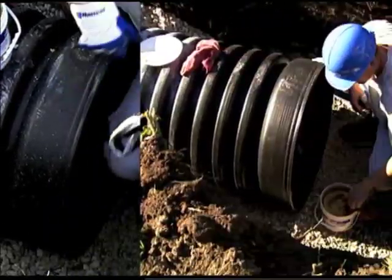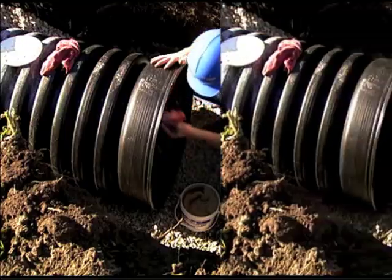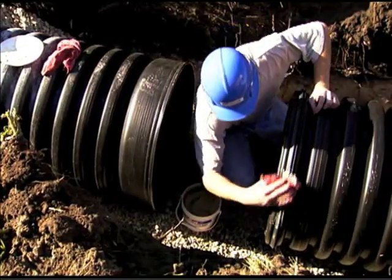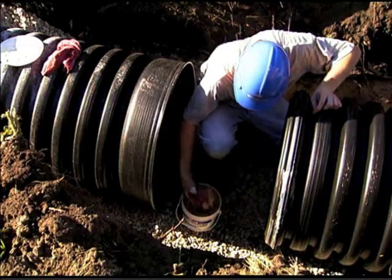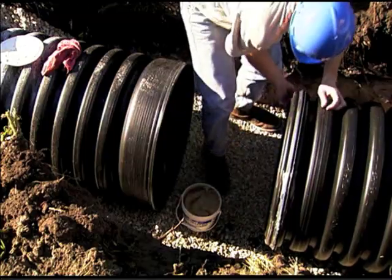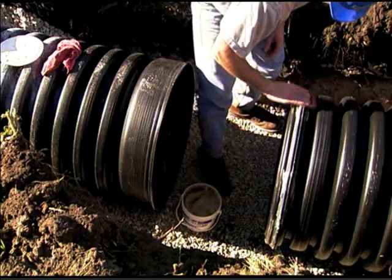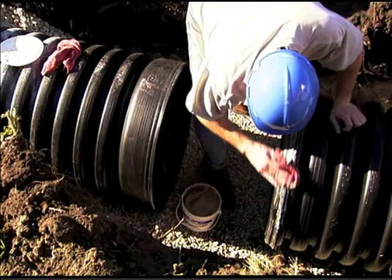Using a clean rag or brush, apply a suitable gasket lubricant to the bell on the receiving pipe and to the gasket on the spigot end of the adjoining pipe. To assure product performance and maintain warranty, always apply an approved lubricant. Do not allow lubricated sections of the pipe to touch dirt or other foreign material as joint integrity could be compromised.